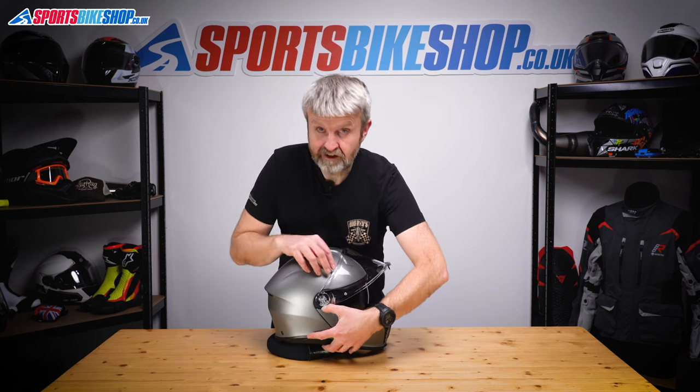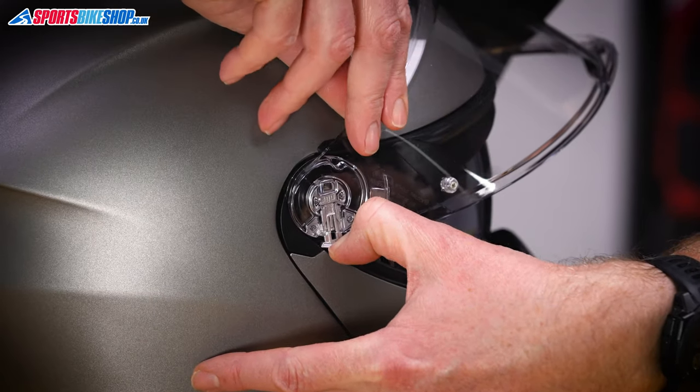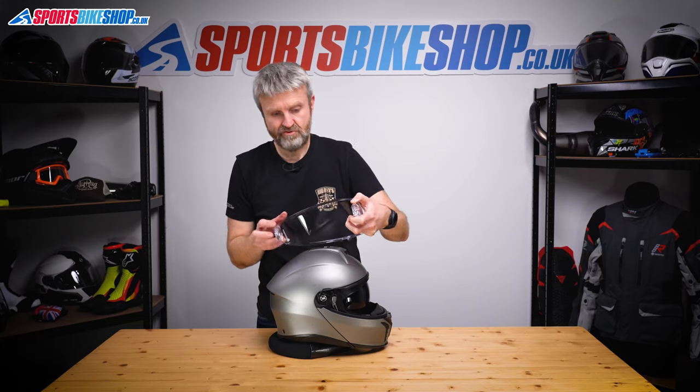I'll show you on the other side in case you've missed it on the first one. Just pull the lever and then just release the visor from the helmet. Really simple.